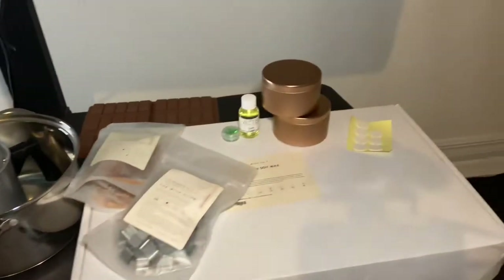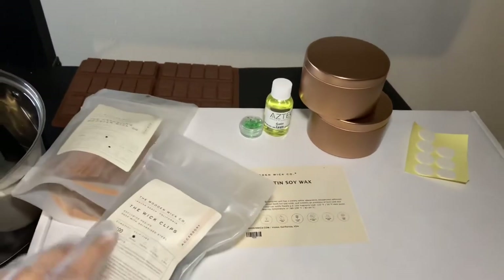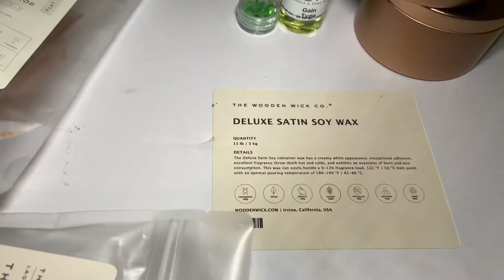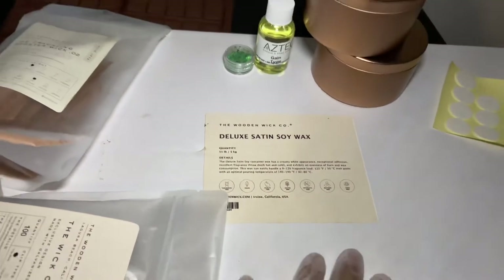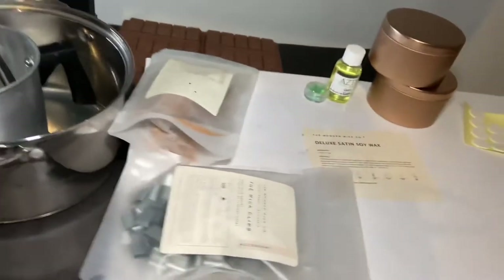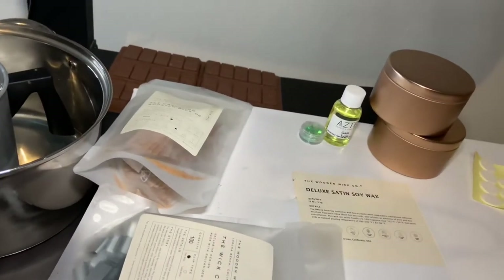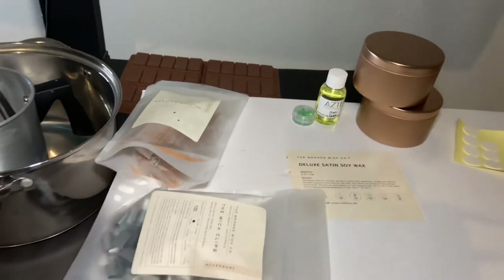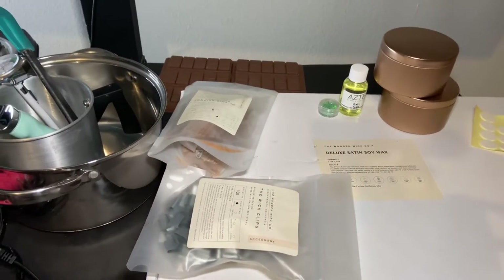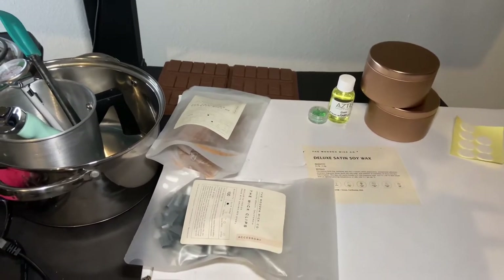The wax we're going to be using today is Deluxe Satin Soy Wax from the Wooden Wick Co. This slab is actually 11 pounds. It's beginner-friendly and a single pour wax, which means it won't have sinkholes and you won't have to reheat it or do anything with it after you pour it that one time.